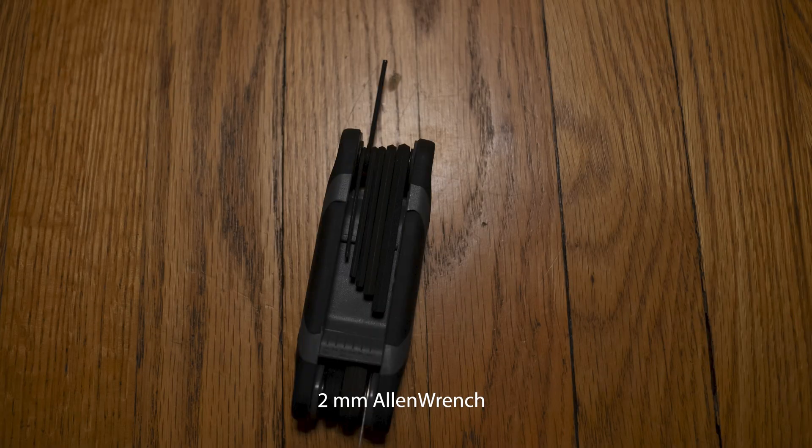The good news is it's very easy to collimate a Schmidt-Cassegrain telescope. You'll only need one tool. On a Meade, you'll need a 2-millimeter hex wrench, and on a Celestron, you'll need a Phillips-head screwdriver.